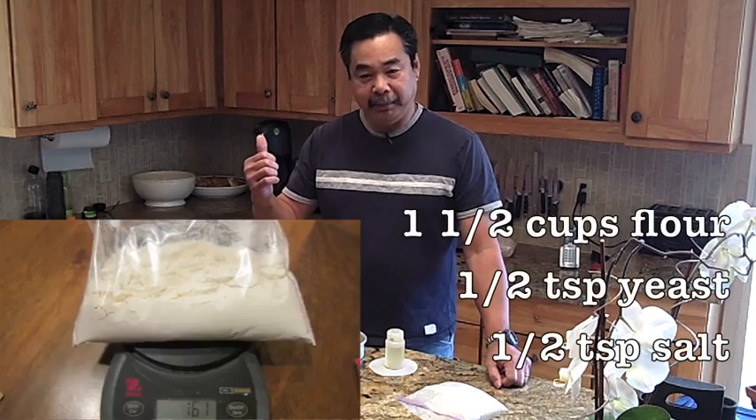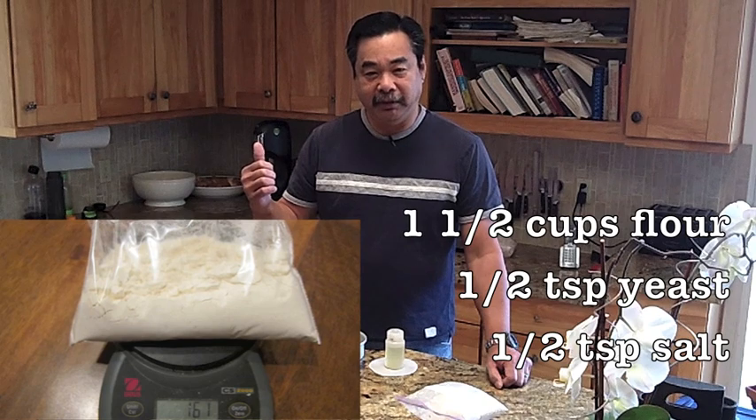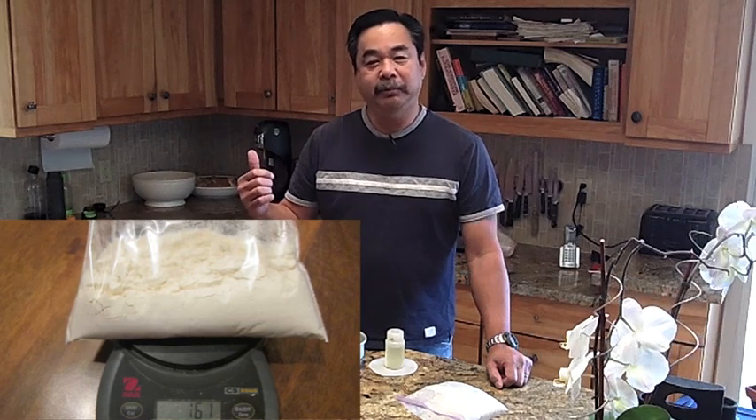Here you have a picture of just the dry ingredients. It's one and a half cups of flour, half a teaspoon of yeast, half a teaspoon of salt. It weighs 160 grams and it'll last a long time.